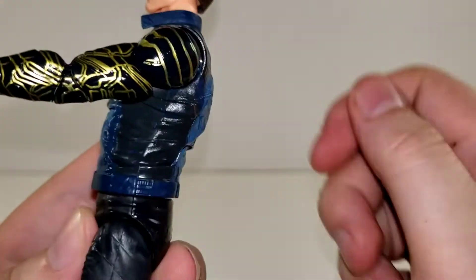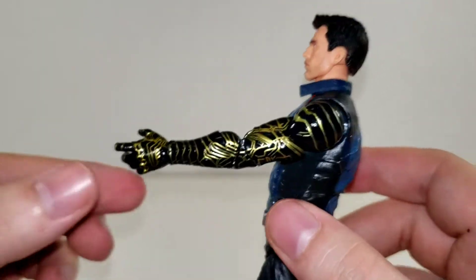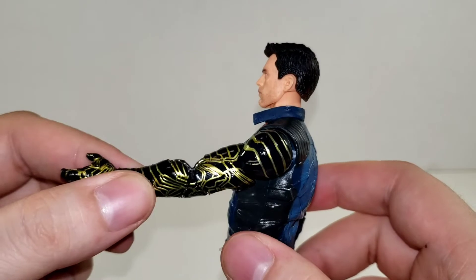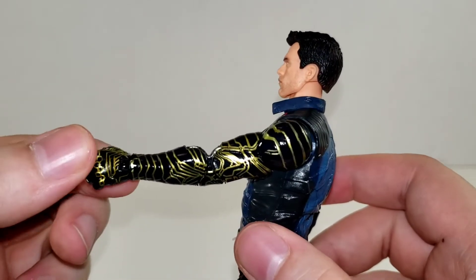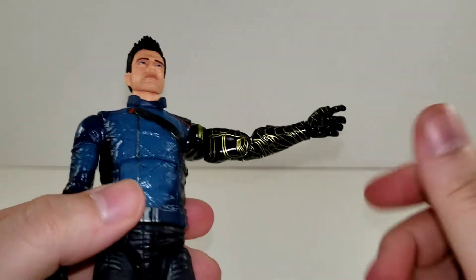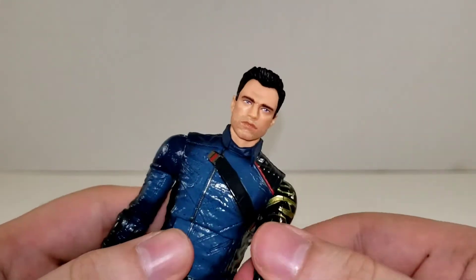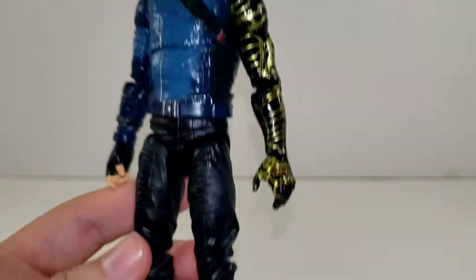We also get the new vibranium arm here from Wakanda, which looks fantastic. It's a nice shiny black plastic with the gold highlight, which has been picked out without flaw. So we finally have a nice looking vibranium arm for Bucky, which is always good because the last couple of arms have not been great.